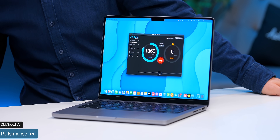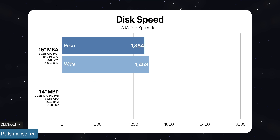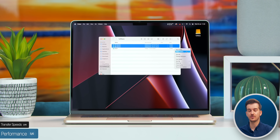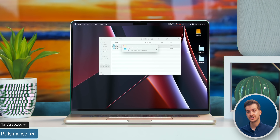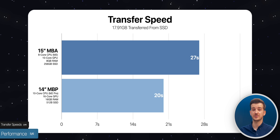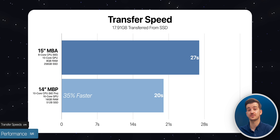Starting with the AJ2 speed test, the Air got pretty much half the speeds of the MacBook Pro. Testing actual transfer speeds with an external SSD — transferring 17.91GB of files — the Air did this in 27 seconds compared to 20 seconds on the 14-inch MacBook Pro. The MacBook Pro was 35% faster.